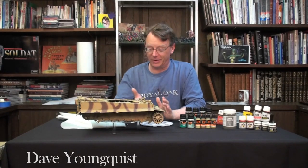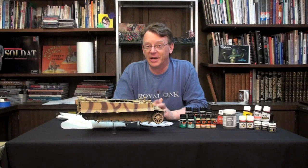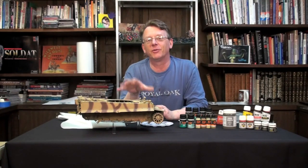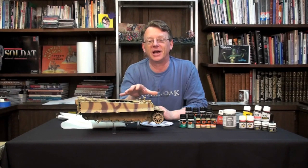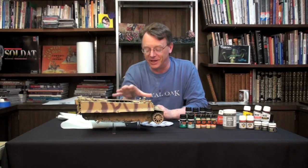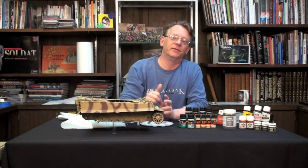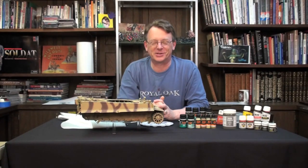Hi, Dave Youngquist, Michigan Toy Soldier, and welcome to part 7 of the big old Tiger One tank build. Well, as you can probably see, we've got the base camo finally completed. Now it's time to start the really fun stuff — the weathering, the mud — and today what we're going to work on is the mudding up of the hull. Let's get started.